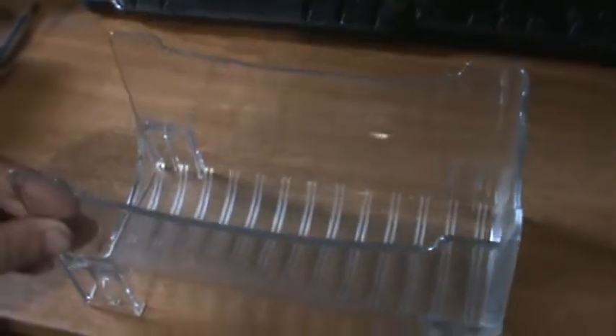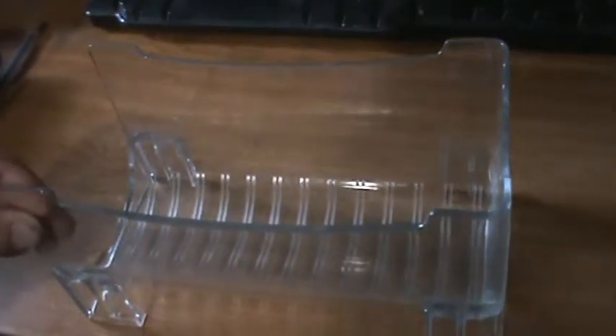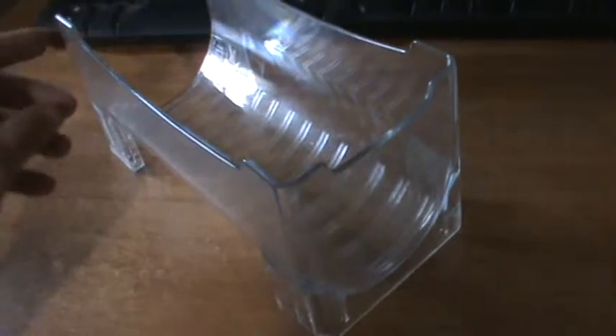All right, now for something really weird and interesting. For display, this is an acrylic wine bottle holder. This is what it looks like. I don't know if this is gonna work or not, but we're gonna try a couple things with it.